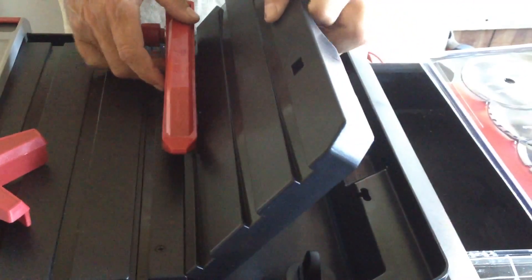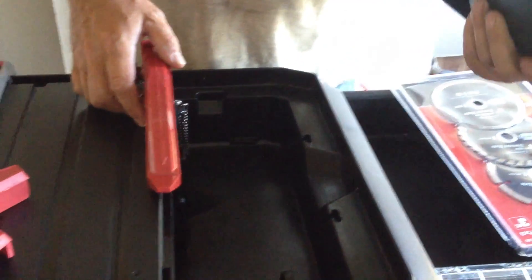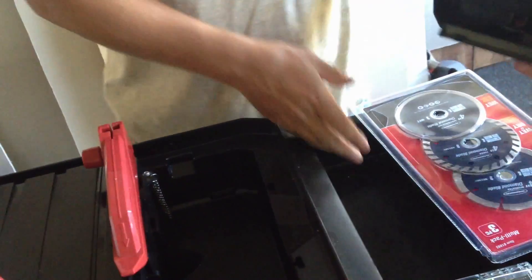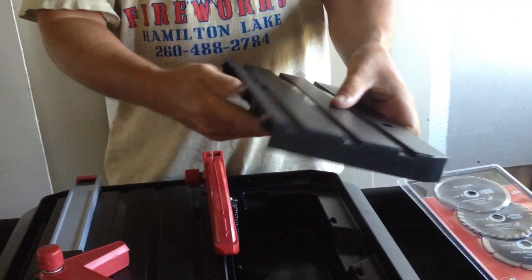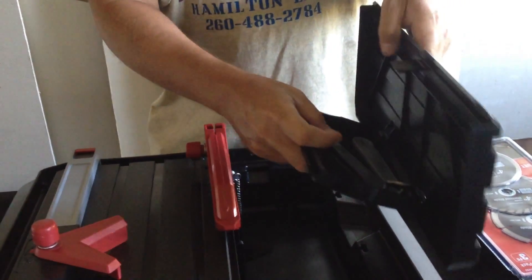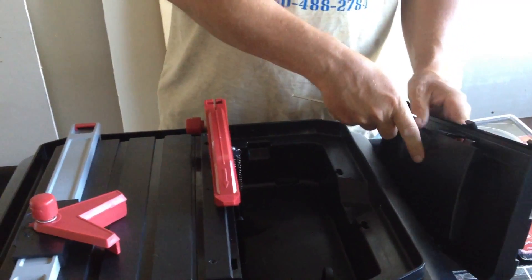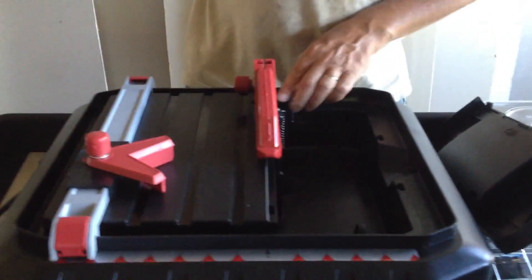You'll want to pull this cover off here. On this, you can keep your tools in here if you wanted — you get these tools with it, just stick them in there and keep them so you don't lose them. You also need a Phillips screwdriver to go along with that. First of all, you'll want to take a screw out here.